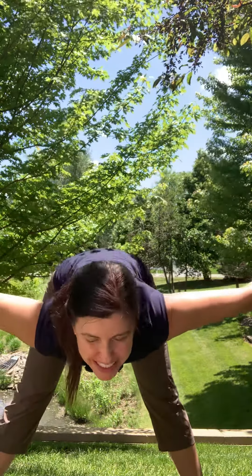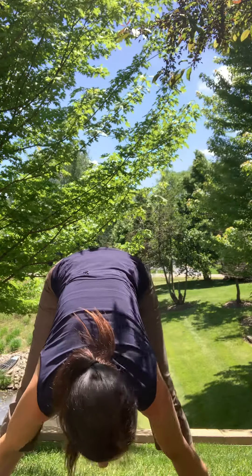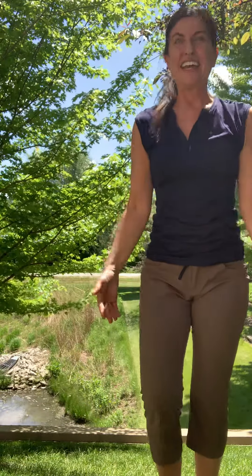Let's review Standing Separate Legs Stretching Pose. The dialogue explains to exit the posture: inhale breathing, slowly come up, right foot back to its place. It mentions nothing about the arms as we exit the posture.